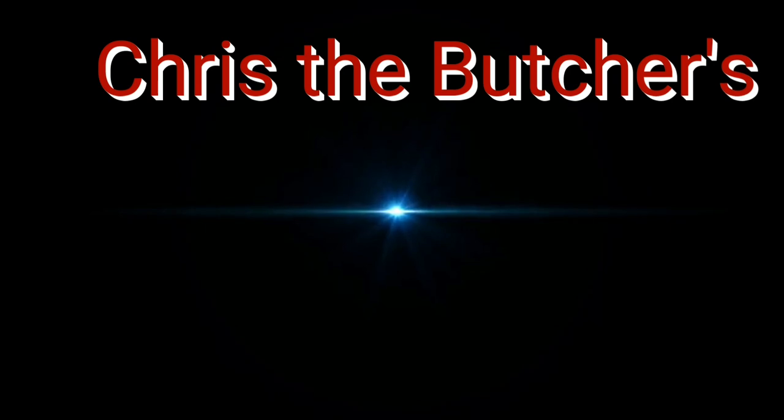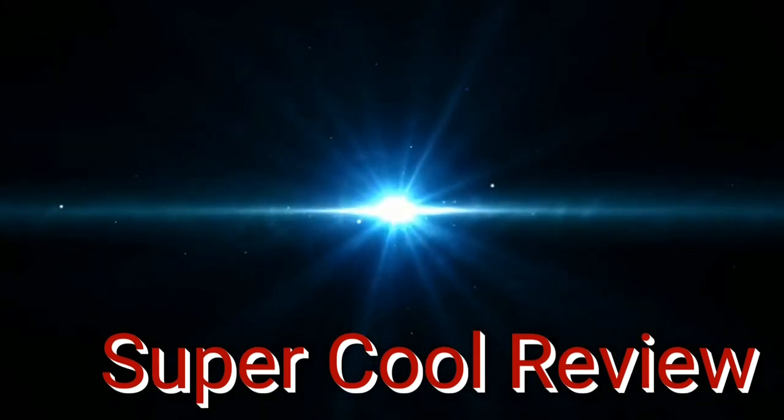Welcome back to Chris the Butcher and Friends. Tonight we're having one of these — brothers and sisters, I give to you Chris the Butcher's super cool review.